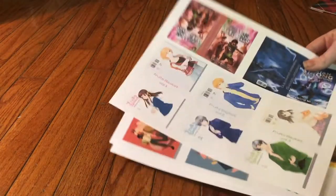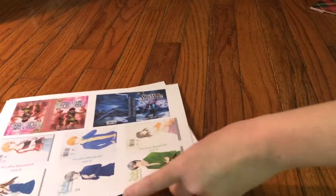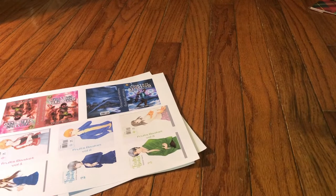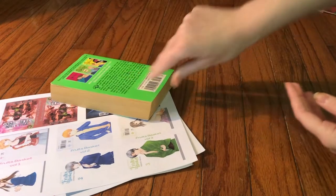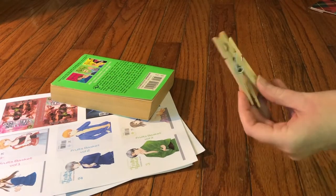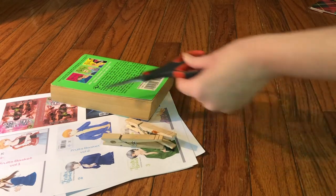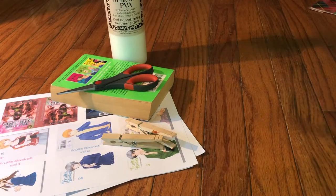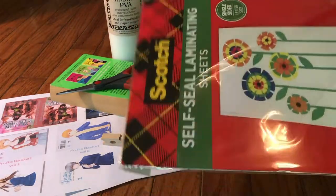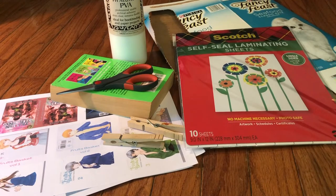So what you'll need for this project are, of course, the book covers — and I'll show you how to make and print those out. I printed them out on cardstock. You'll also need an old book that you're okay with tearing up, clothespins or anything to hold the pages together, scissors, and glue. I use PVA pH natural glue, which is used for actual bookbinding. You'll also need cardboard, and this is optional, but self-seal laminating sheets to make the covers glossy.